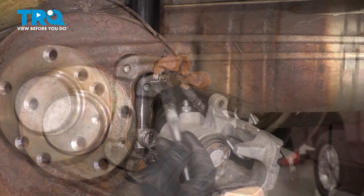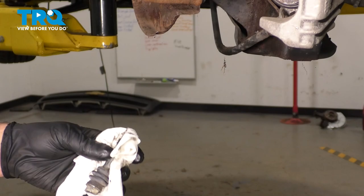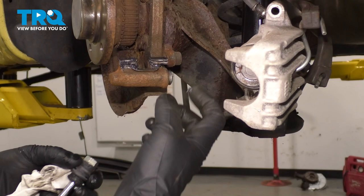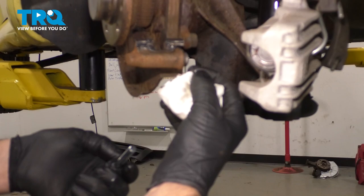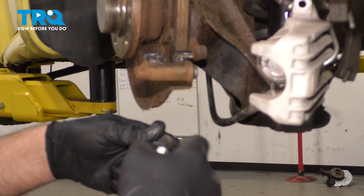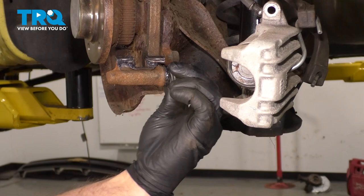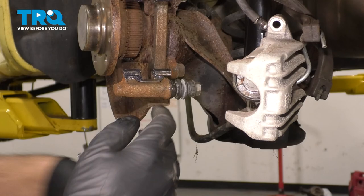Now take the caliper pins out. I'm gonna take a little brake parts cleaner and wash down the pin. The boot may come off with the pin or the boot may stay in that area. If it's extremely corroded, you wanna clean it out with a pipe cleaner or a wire brush, and use some brake parts cleaner. Now apply some more brake caliper grease, grease up the pin, slide the pin back in, and make sure the boot goes all the way around. Do the same on the top one.